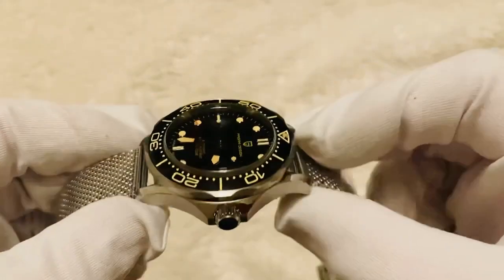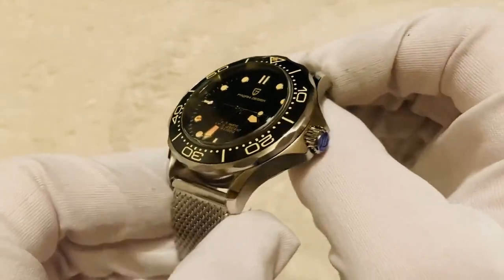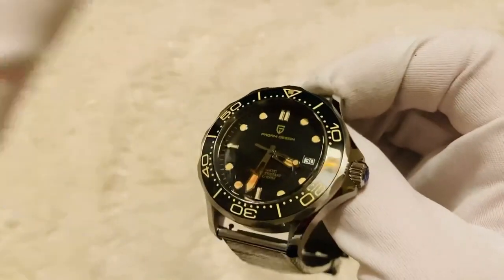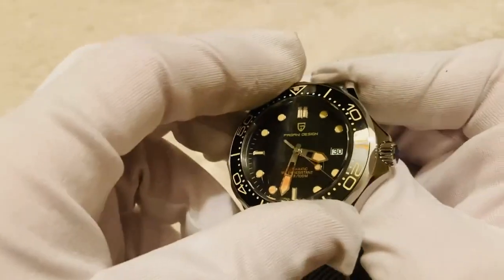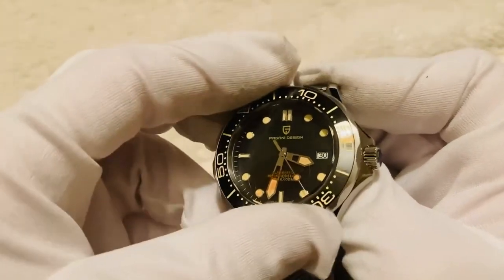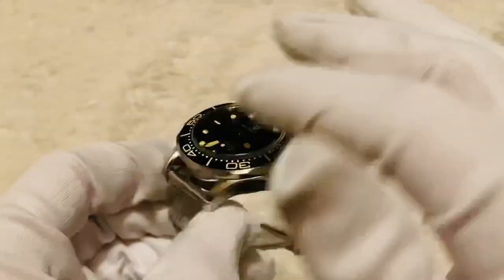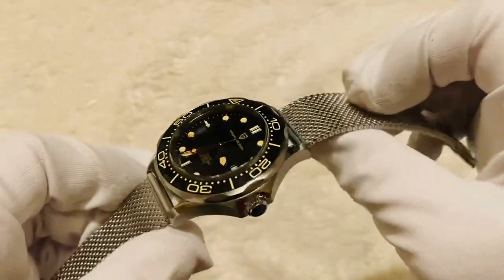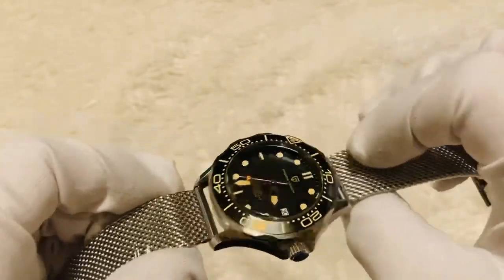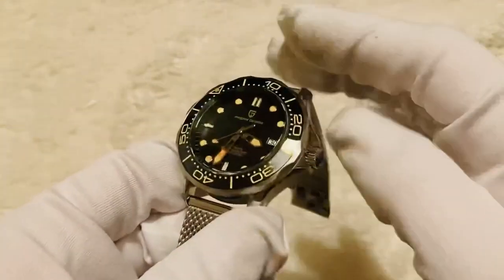Looking at the bezel, we've got a nice thick bezel with a similar pale yellow style number system going around it. The bezel itself is a unidirectional bezel with a nice decent clicker mechanism. The watch is waterproof to 100 meters according to the specs, and has a synthetic sapphire crystal glass over the top.